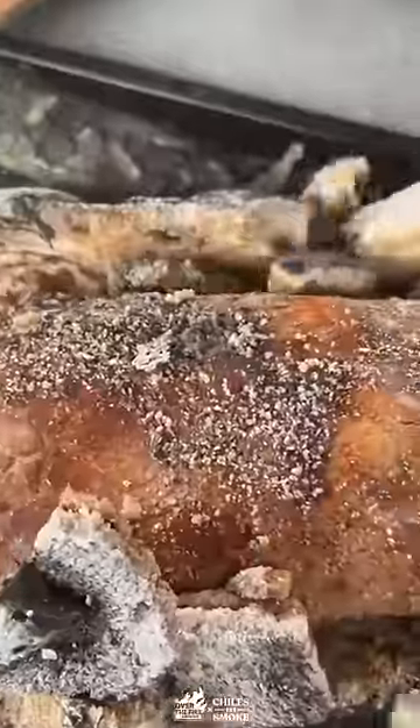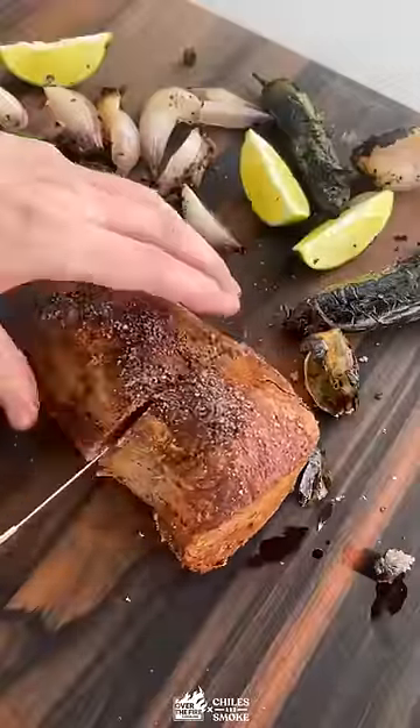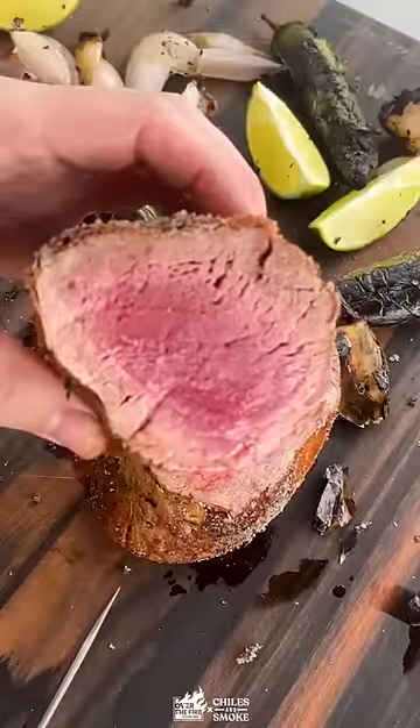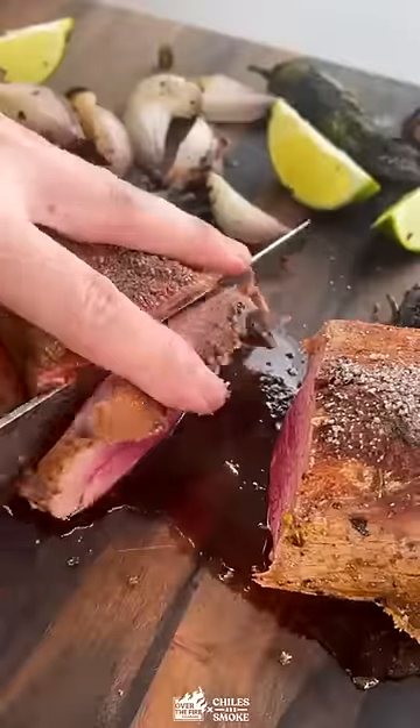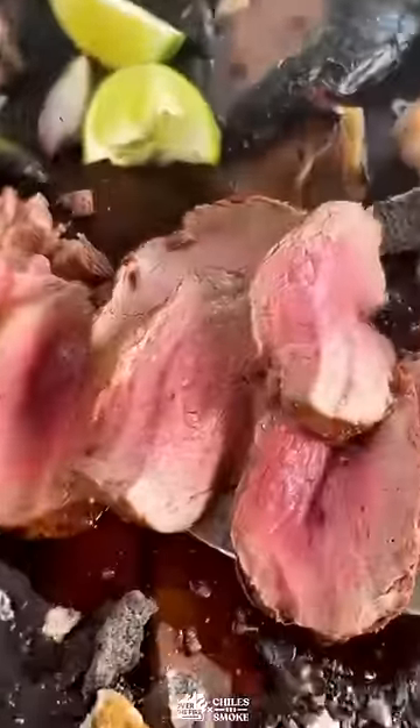Don't forget to check your temperature — this one is perfect. We're gonna slice into it. You're not gonna see wall-to-wall pink. This isn't reverse searing; this is a traditional process of cooking in a salt crust. Grab some wine. The recipe is on the blog.